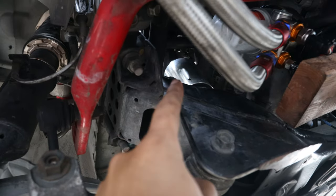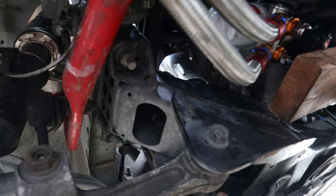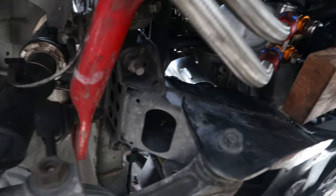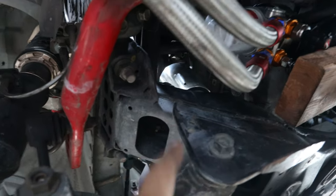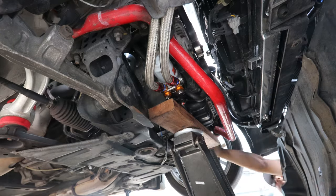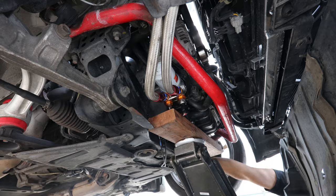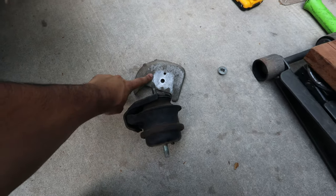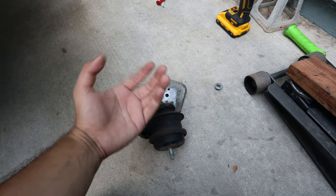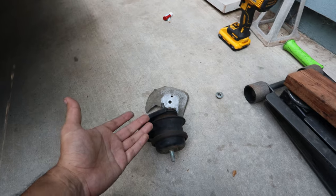When installing the top bolt make sure it's just hand tight with wiggle room so you can get the mount onto the hole. After you drop the engine all the way down then you can put the bolt on the bottom and torque them all to spec. The Z1 motor mounts get rid of the rubber isolator and use an all-aluminum construction, so you don't need the heat shield — you can just discard it.